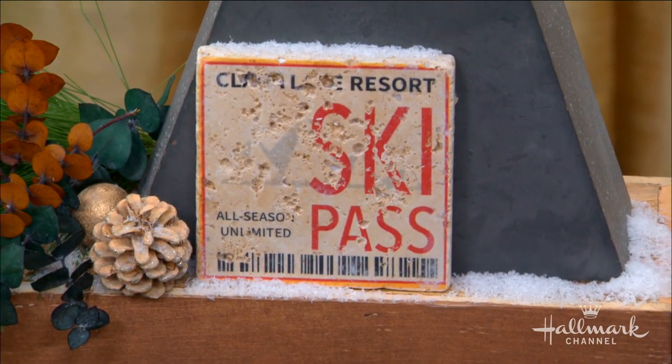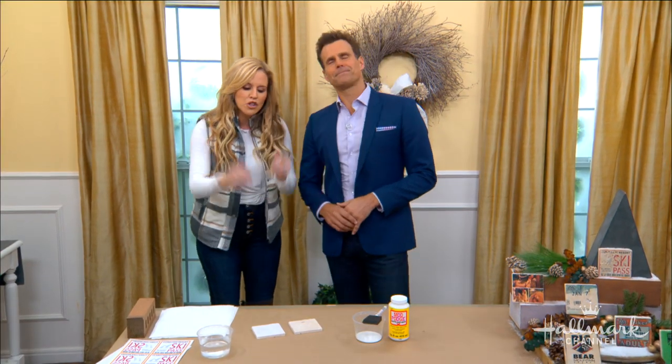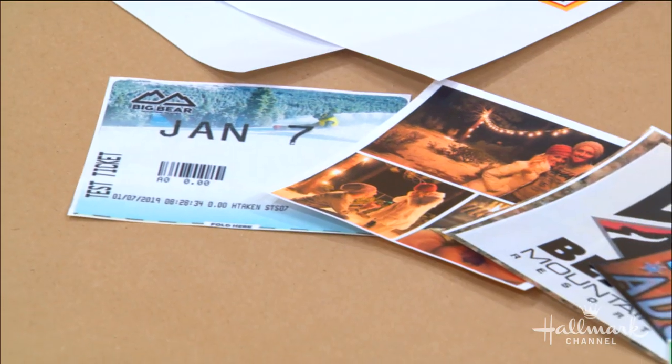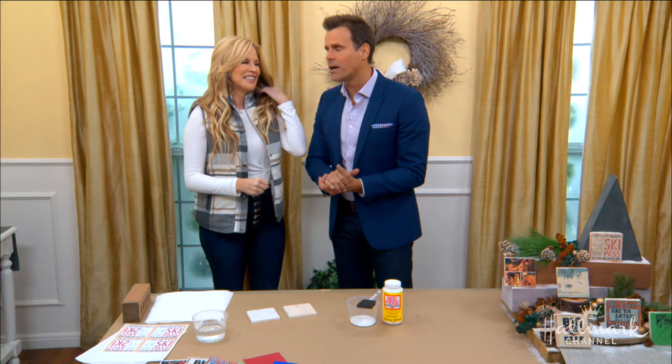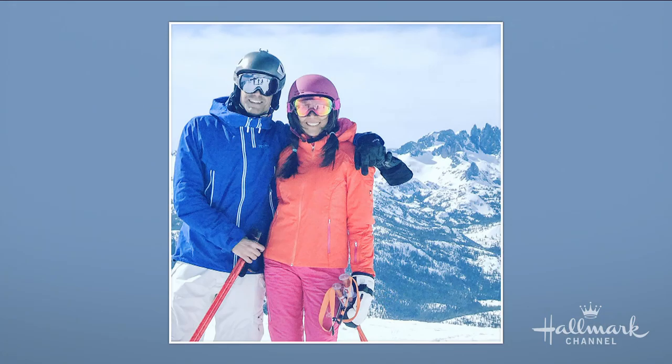We all have ski passes laying around. If they're not attached to your jacket, they're laying around, and we can scan them and have so much fun with them because they represent memories. We're big skiers — we love to ski. There's Vanessa and I on the left right now.